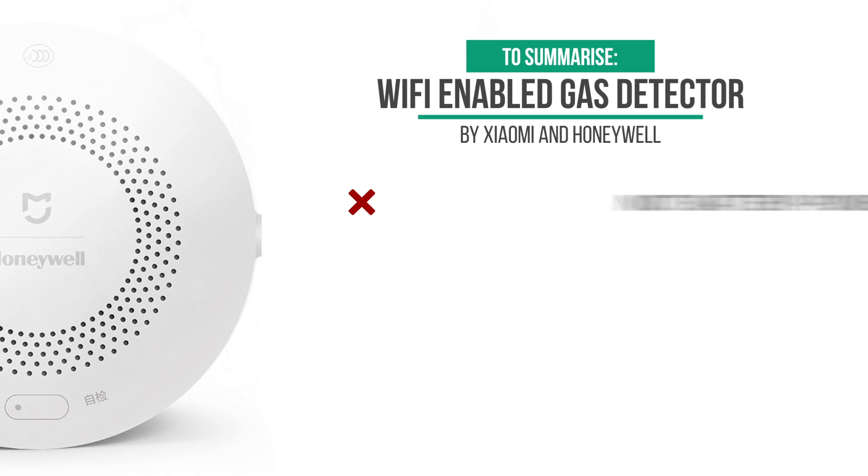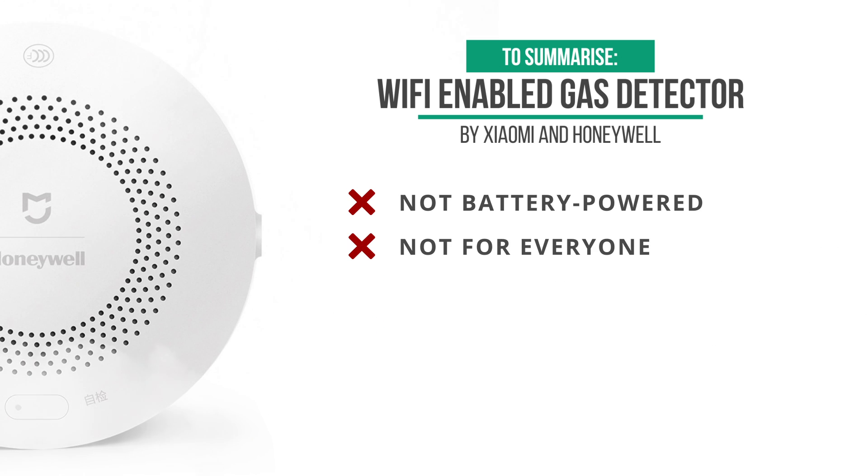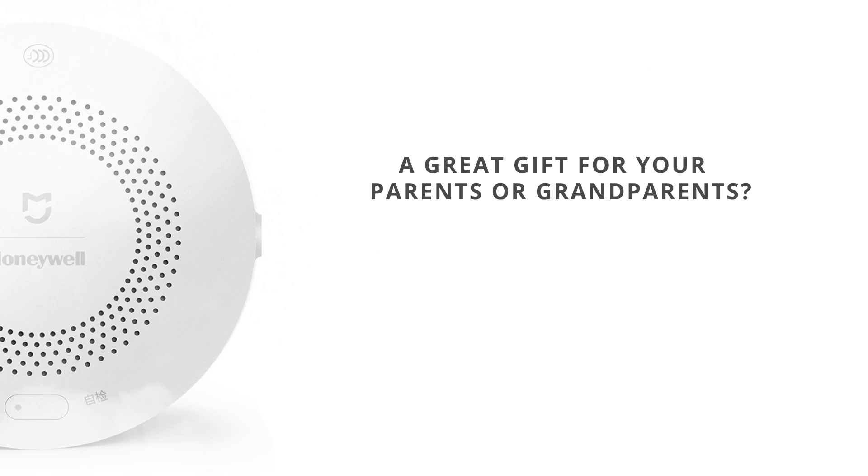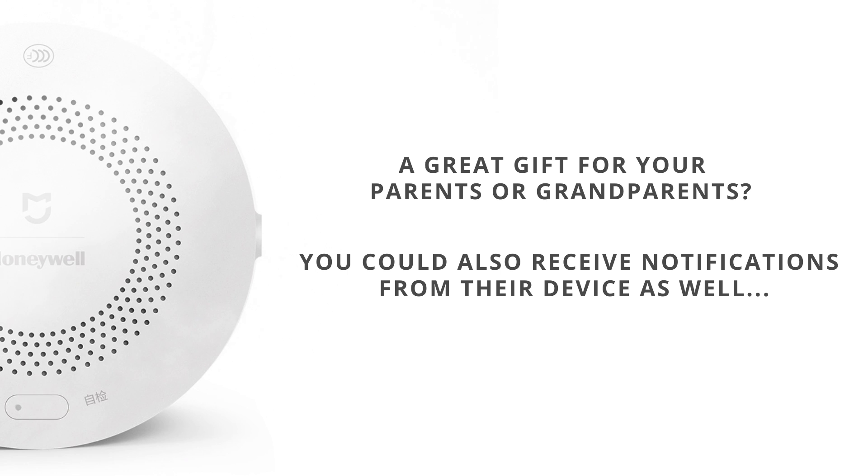A gas detector is probably not for everyone, but for example if you have old parents or grandparents that tend to forget to turn off the gas, it might be a good gift for them. Maybe you want to pair your phone so you get alerted if your grandma forgets to turn off the gas — I think it can be quite helpful for that.